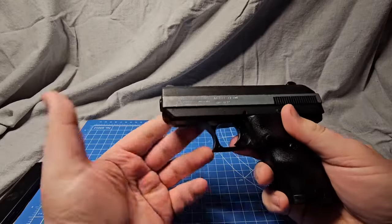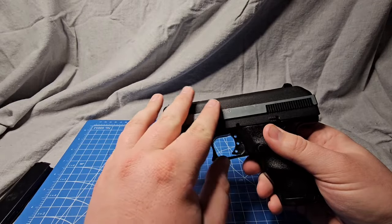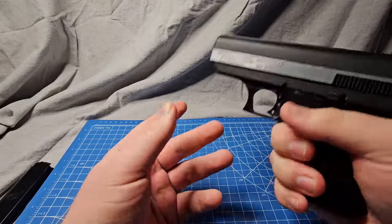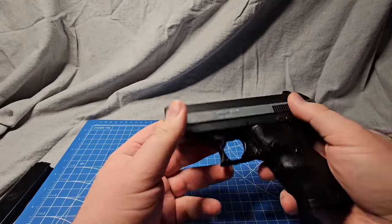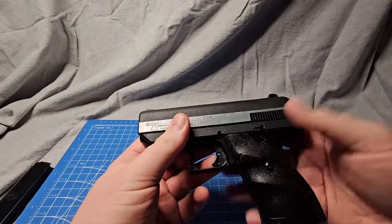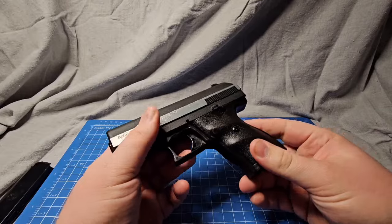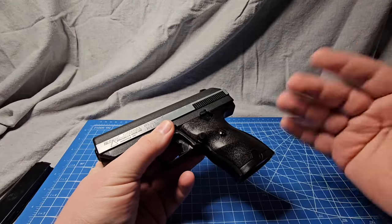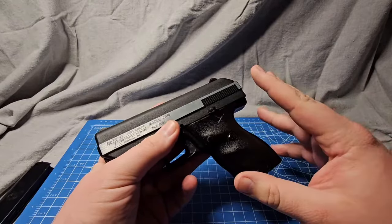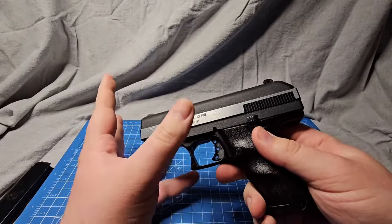The CF-380 has a barrel length of 3.5 inches — you'll see it when we disassemble it later. It weighs a whopping 29 ounces unloaded. That's heavy, but that heaviness also helps with recoil. While you'll find more and more firearms produced with a striker fire action, this firearm has a blowback action instead. If you want to see a good example of a striker fire action pistol, I reviewed my SAR-9 — I'll post the link in the description.